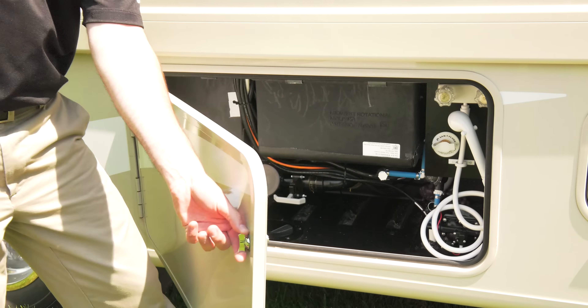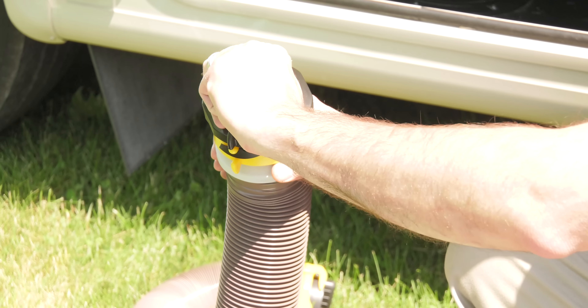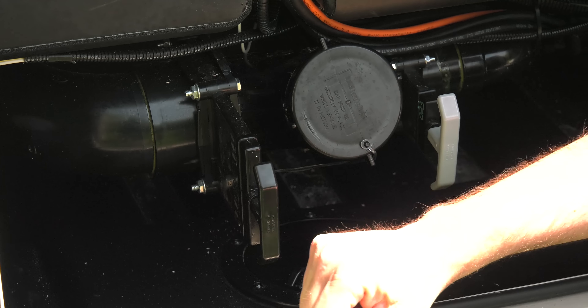First, open your wet bay. Here you have your black and gray tanks and all the valves you need to get the job done. Here's what you need: a three-inch sewer hose and a fresh water hose. I always like to make sure the valves are closed, so before you start go ahead and give them a quick check.